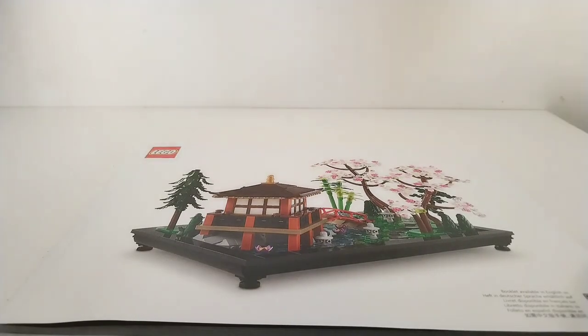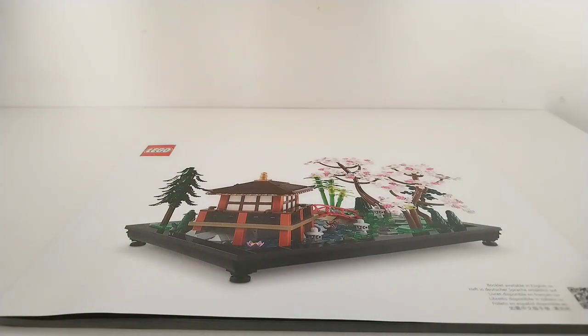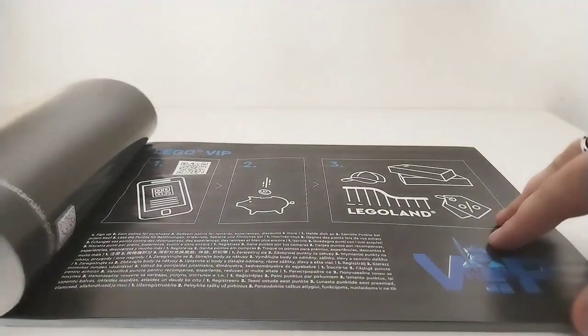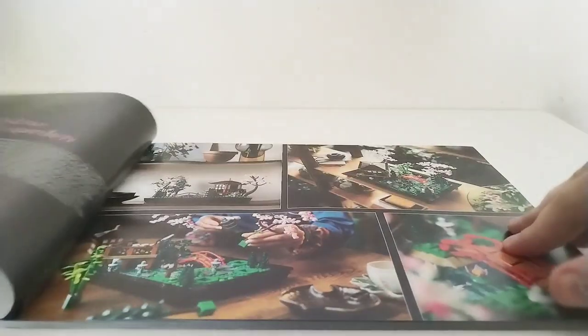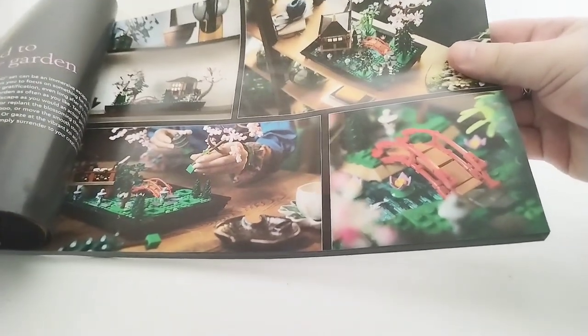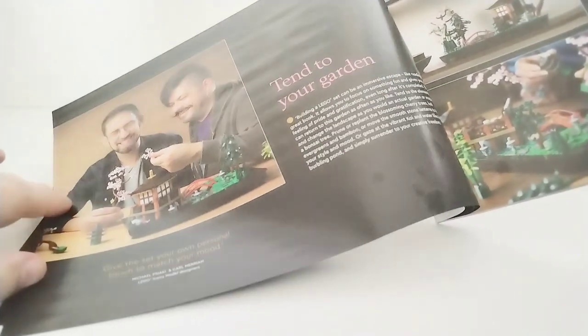Bag 11 is pretty cool with nice green leaves and stuff. You only get one instruction manual for this set and it comes on a plain white background, which isn't very interesting but does showcase the colourful details of the set very well. You don't get any stickers, which is pretty nice, and all the koi fish are of course prints. There are also some lifestyle photos in the manual which look really cool, and a quote from the designer, which is always nice to see.